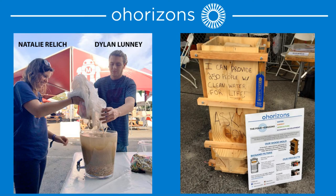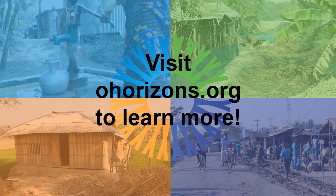We are O Horizons. We are part of the Maker community, and we'd love to have your support.